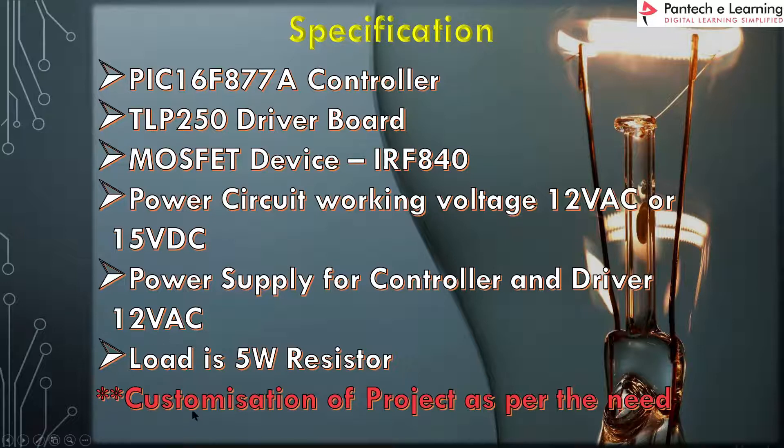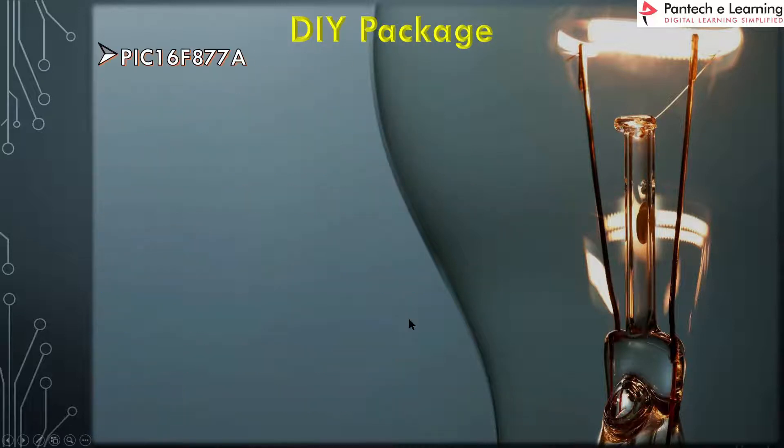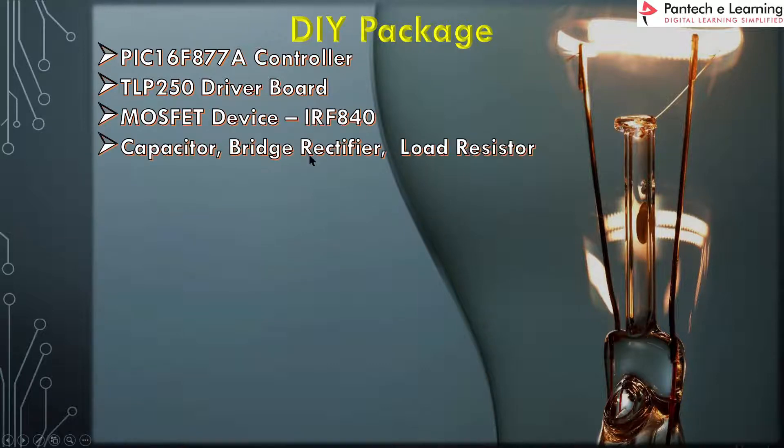We can customize this project with a do-it-yourself package. This package consists of a PIC 16F877A controller, a TLP250 driver board, IR840 MOSFETs, capacitors, a bridge rectifier, and a load resistor.